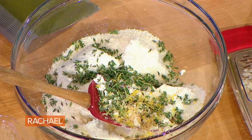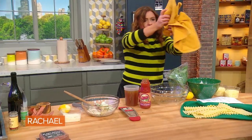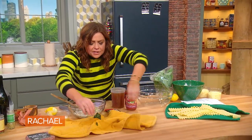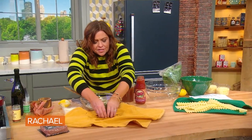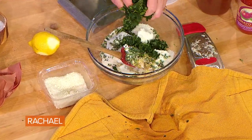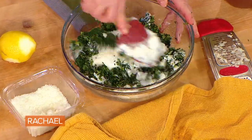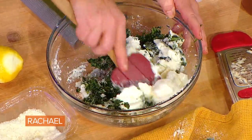And of course, our spinach. I put the defrosted, chopped frozen spinach into a kitchen towel, and I use the kitchen towel to wring out all the excess liquid. Then we add that to the ricotta. And we have our cheese and spinach layer.